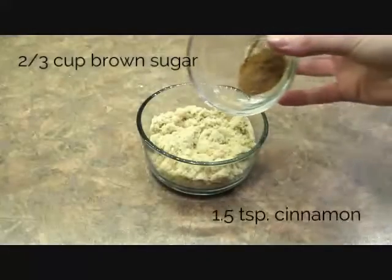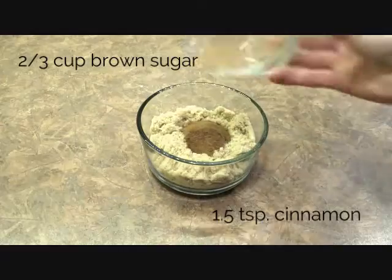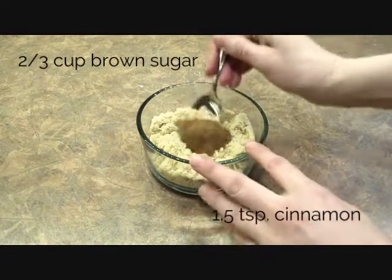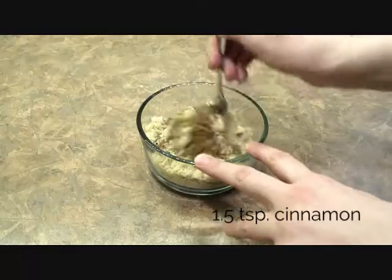First off we're gonna start off with our topping. I have here 2/3 cups of brown sugar and I'm gonna add in one and a half teaspoon of cinnamon and I'm gonna stir that all together until it's nicely combined and then set it aside.